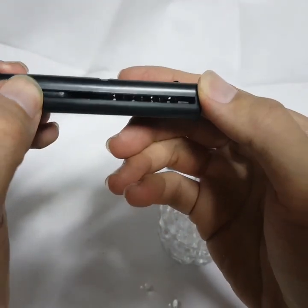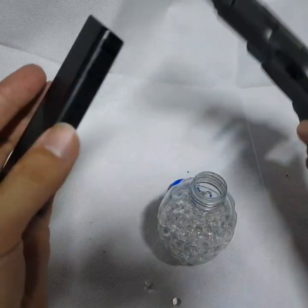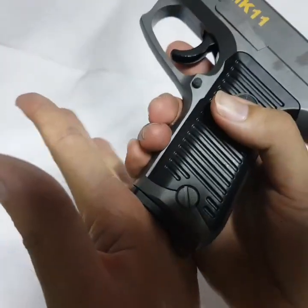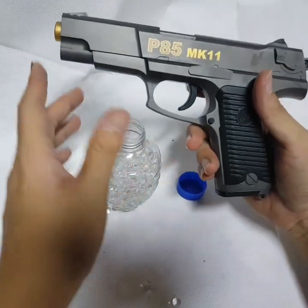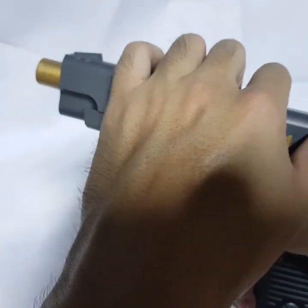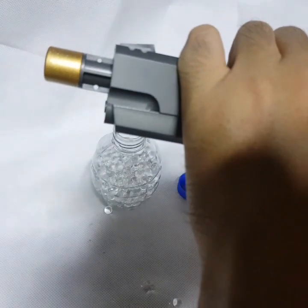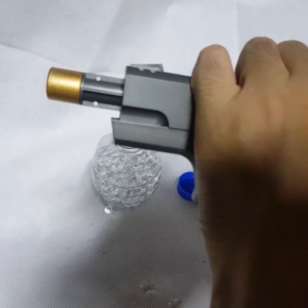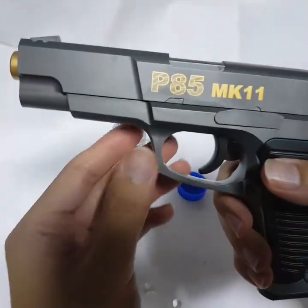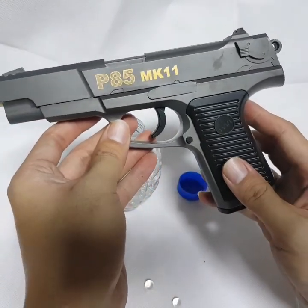Then you push and let this thing go up. Now you can install the — I don't know what it's called — and then pull till the end. Can you see that? This is effective. Later I will show you more.